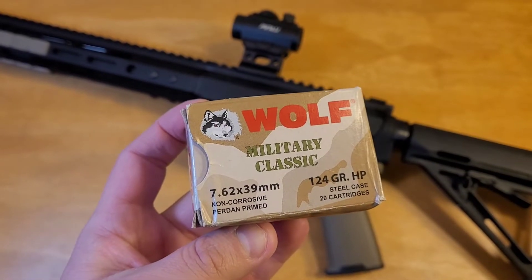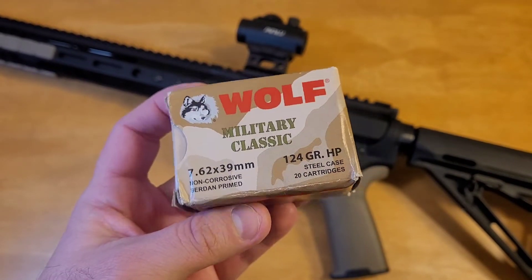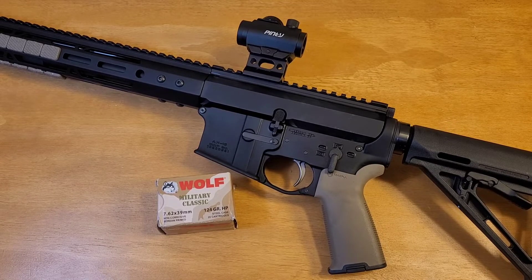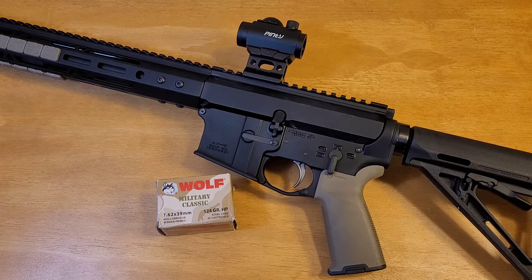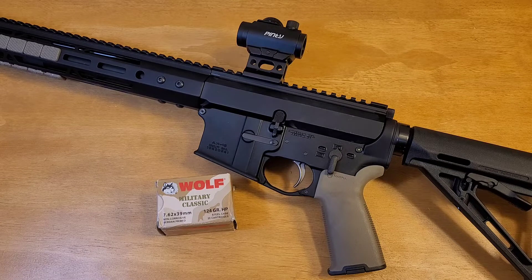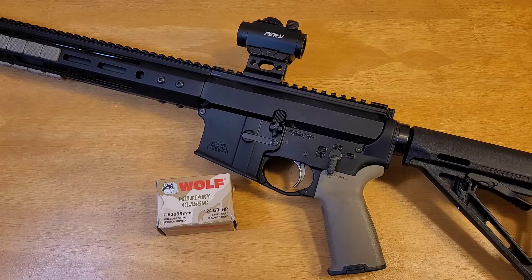I am using steel-cased ammo in my AR-47 — I picked up a thousand rounds of the Wolf Military Classic early in the pandemic for about $270 shipped. If you do any research into AR-47 type guns, a common problem with steel-cased ammo is light primer strikes. Two ways to correct this are by using a heavier hammer spring and an enhanced firing pin, so I ordered both from Black Rifle Arms for a total of $20.63 with tax and shipping.